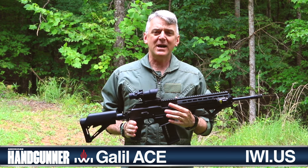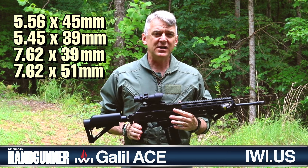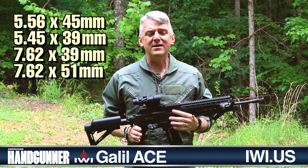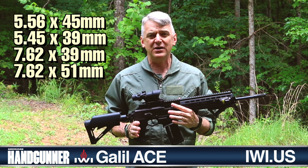This particular example is chambered for 5.56, but this rifle comes in 5.56, it comes in 5.45 by 39, 7.62 by 39, and 7.62 by 51. So it's available in four different common military calibers.